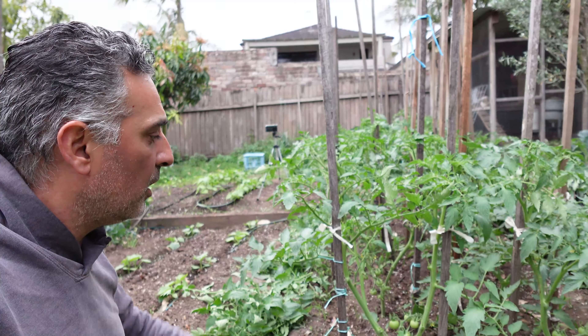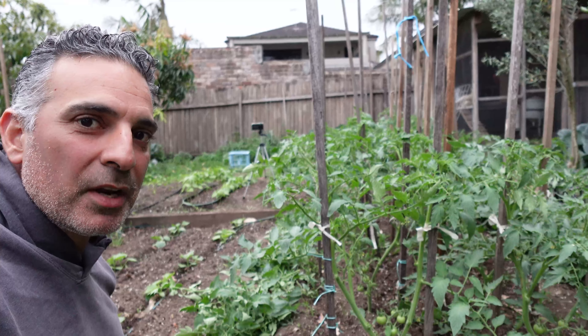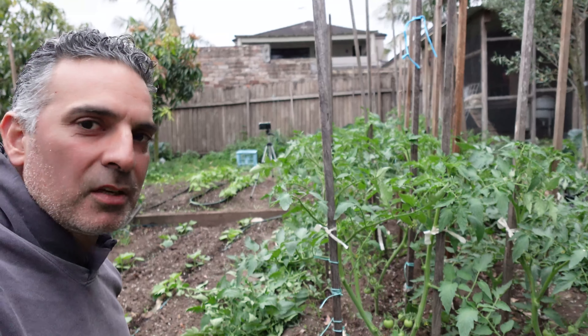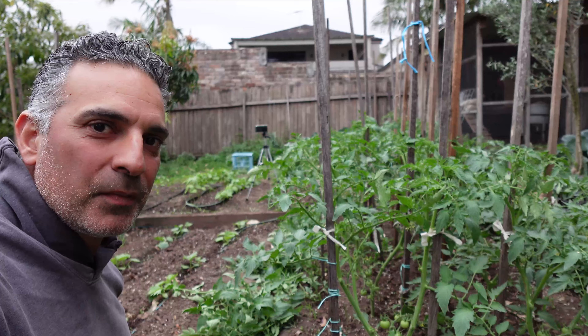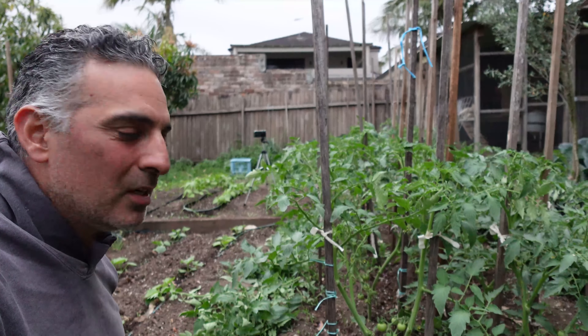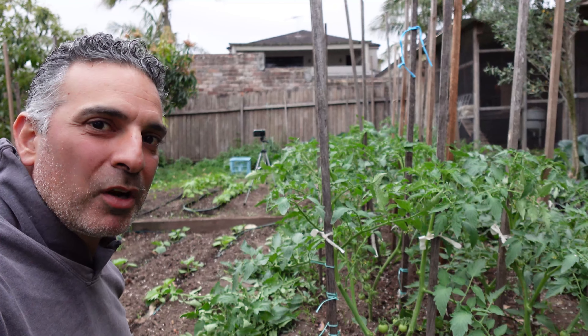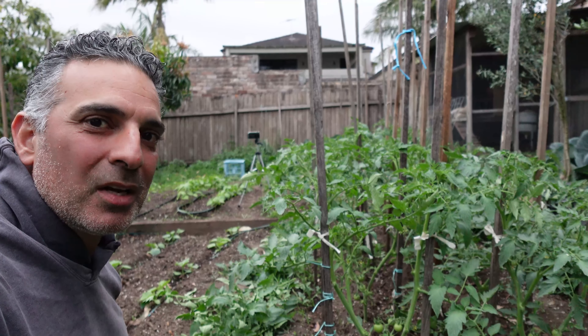I'm hoping there will be a lot more fruit showing and a lot more flowers developing over the next few weeks. Thank you very much for joining me in this pruning session with my tomatoes - I really appreciate the support. I hope you enjoy watching me work through my patch and I hope to see you in the next one.